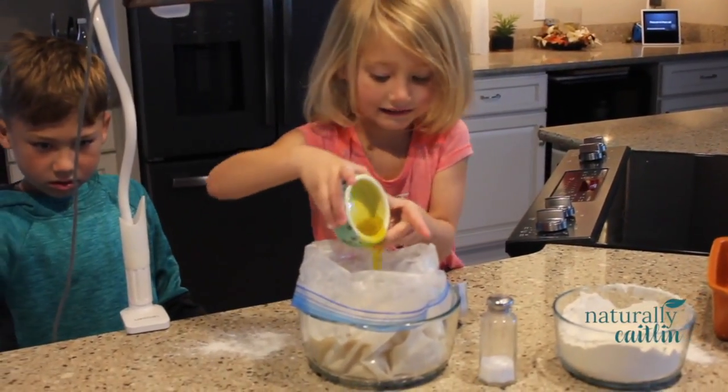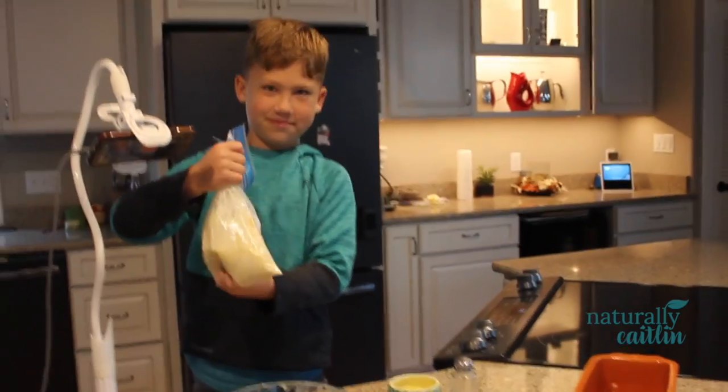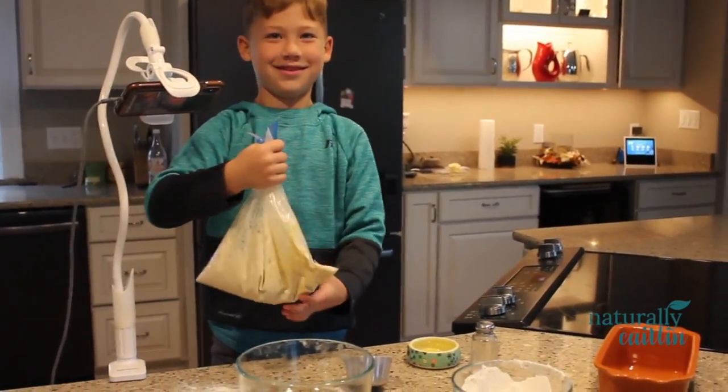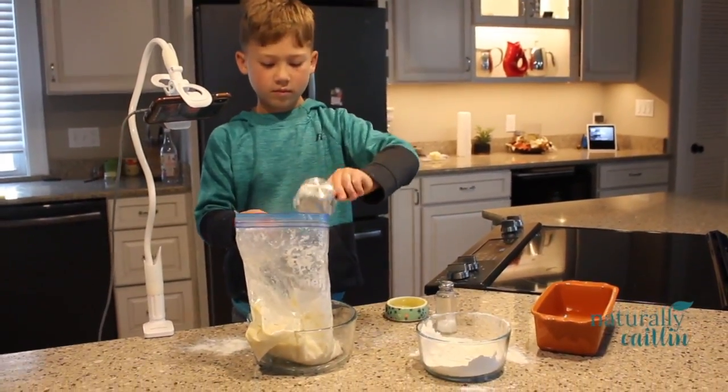We'll then add one more cup of flour, our oil, and salt. Seal the bag again and squish until well blended. We'll then add our last cup of flour and mix.